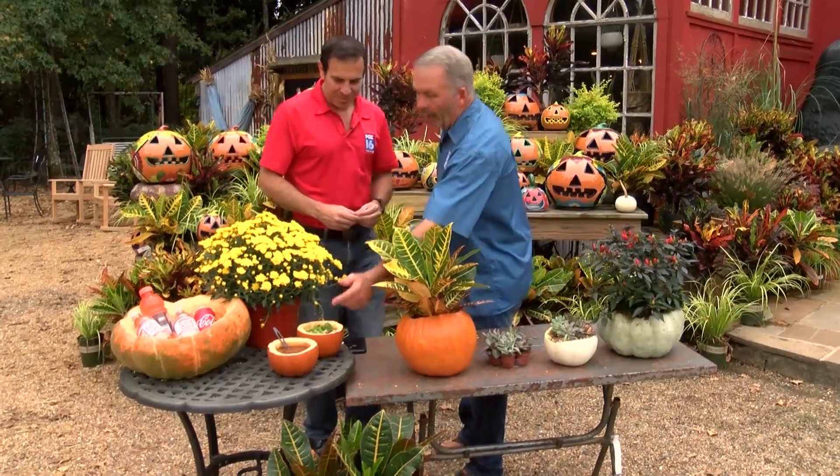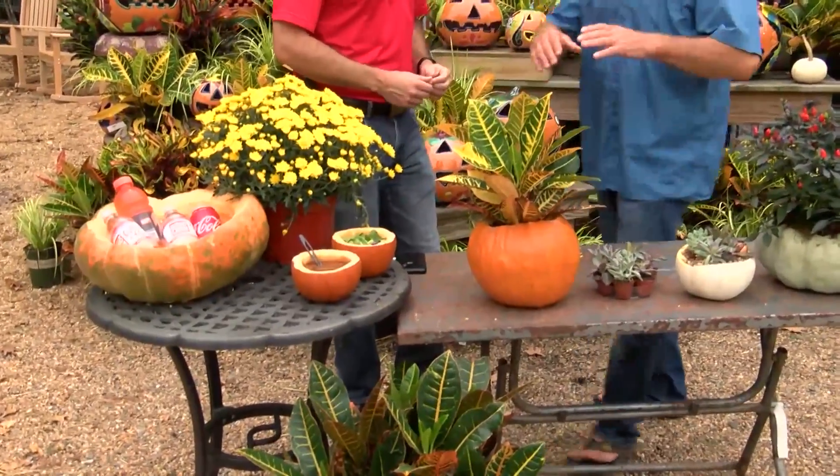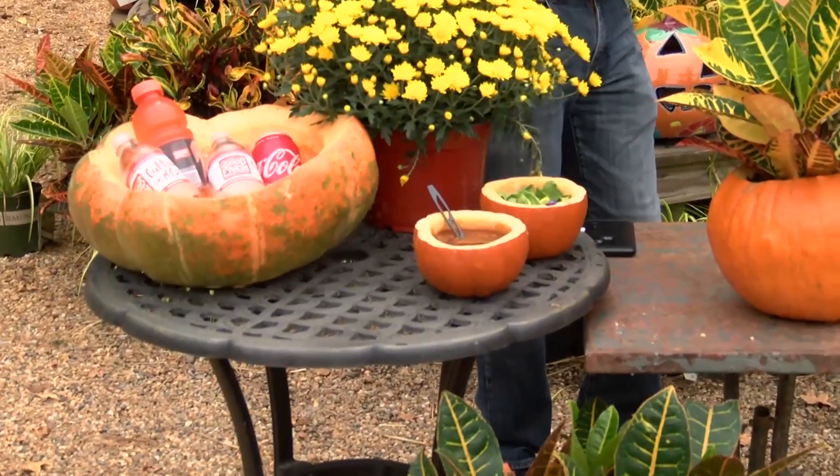We did one with a salad in it and one with a soup — a pumpkin soup and a vegetable soup. It's just a great, inexpensive way to put a little twist on a party this fall.